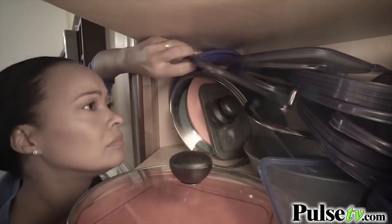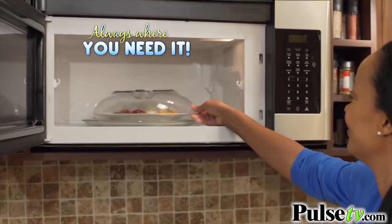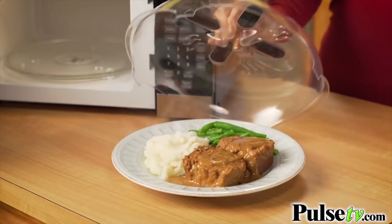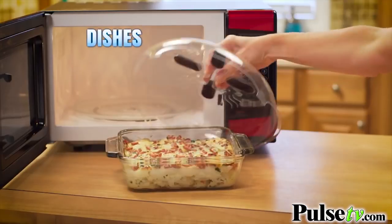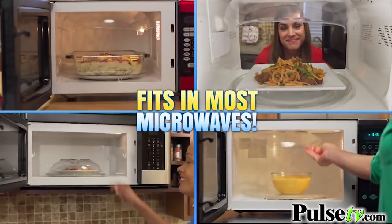Ugh, that container might be microwave-safe, but you can't find the lid anyplace. But Hover Cover is always where you need it. Hover Cover is large enough to fit most dinner plates, dishes, bowls, and even platters. And Hover Cover still fits in virtually any microwave.